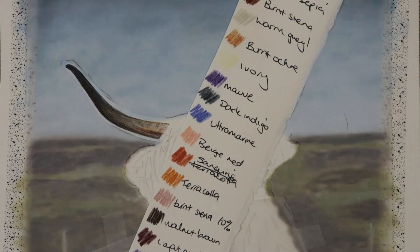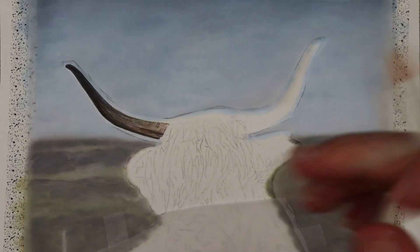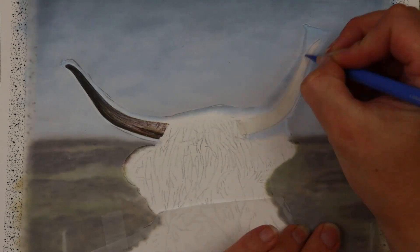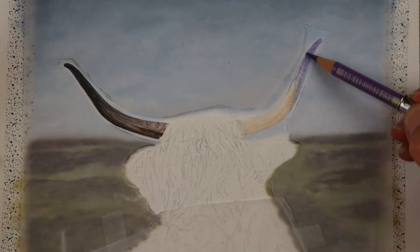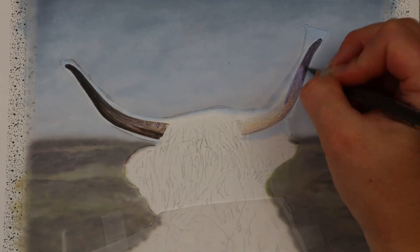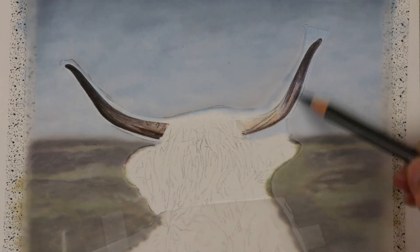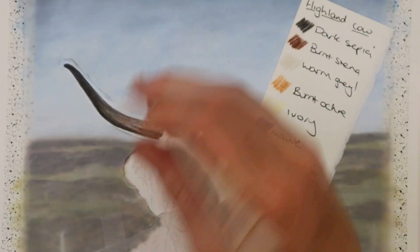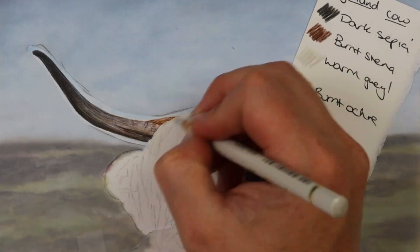For the horns I did a base of mauve and ultramarine, also using warm grey one, and then went over with dark indigo and dark sepia to darken them up. I used my Holbein soft white pencil to make them look shiny and to add some highlights on the horns as well.